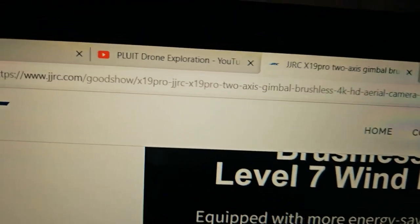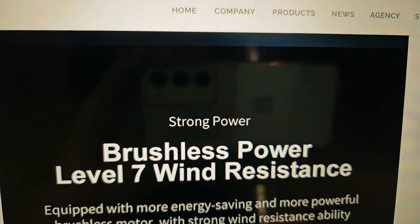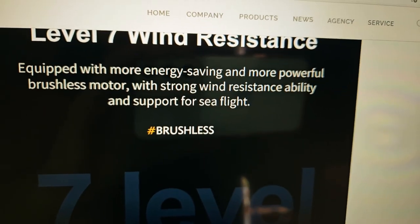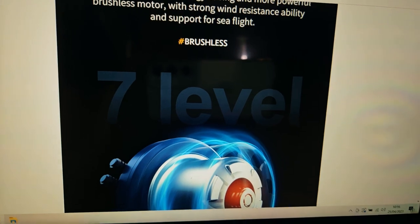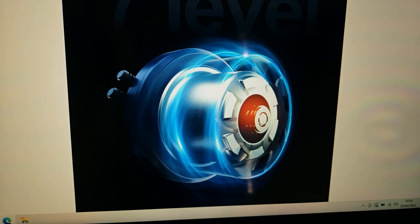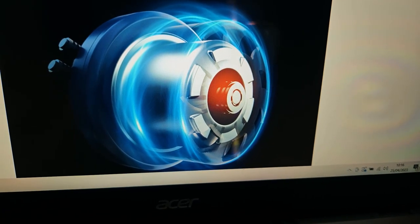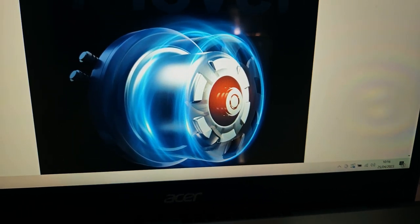So this is the JJRC official website. For the JJRC X19 Pro, it's claiming that the motor is strong enough to withstand brushless power level 7 wind, and can even support sea flight. I'm kind of doubtful about this because first of all, this is not the motor that is included in the JJRC X19 Pro. I'm going to show you a comparison between the motor of the X19 Pro and the X20 Max.